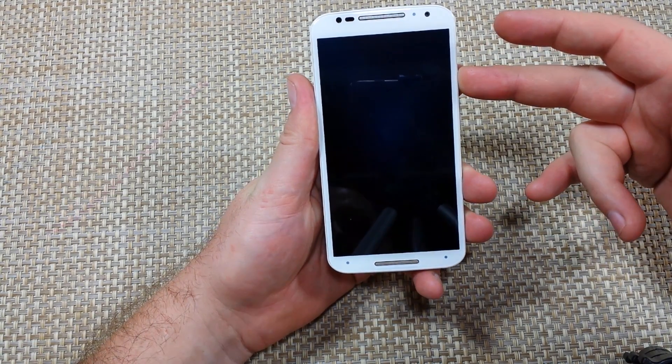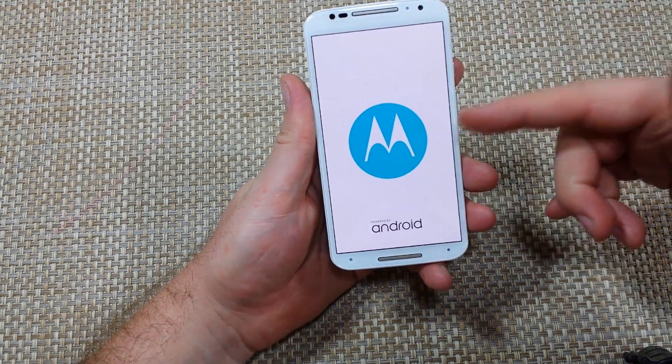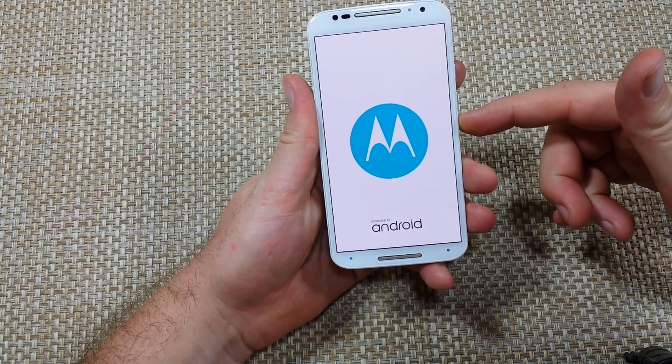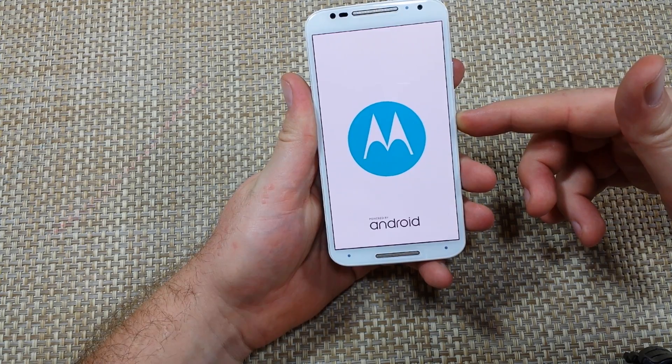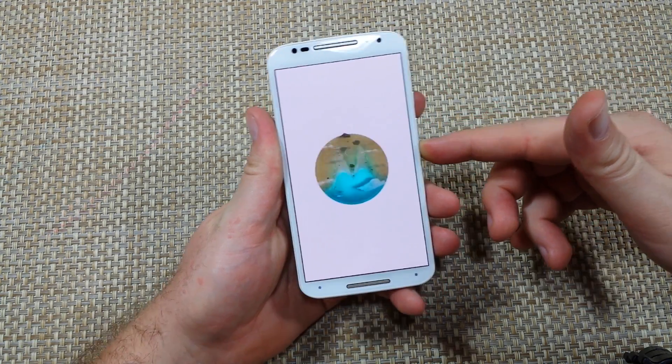First, put the phone off. You're going to hold the power key. Once it starts turning on, you're going to let go. After it vibrates, about half a second or a second later after it finishes vibrating, you're going to press and hold the volume down key.